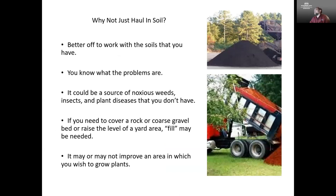A question I get often is where can I purchase soil to bring into my garden. Really, it's often a lot better to work with the soil that you have rather than trying to haul something else in. With the native soil, we at least know what conditions we're in and what our problems are. With hauling in soil, you're also hauling in any potential problems that may come with it — it may include weeds, insects, or plant diseases that aren't already there. You're just hauling in additional problems.